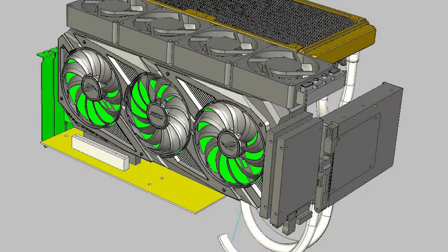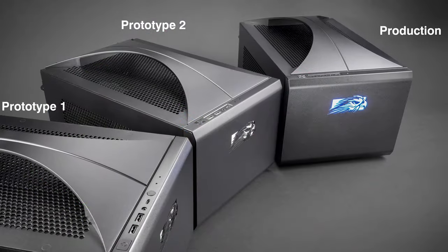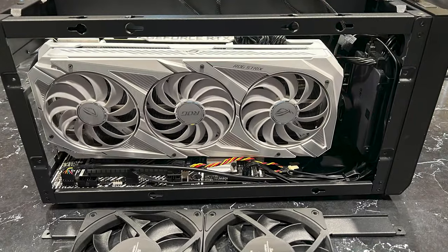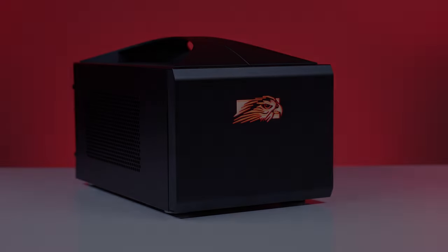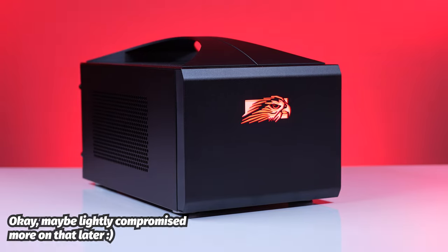Now that we've unboxed it and got it set up, I want to talk a little bit about the Frag Box because these guys engineer everything — whether that's their Talon or their Frag Box — 3D modeling, tons of testing, three different prototypes. Because they're not just used for gaming — they're used for product demonstrations from Intel, they're used in Hollywood, they're used by the military.